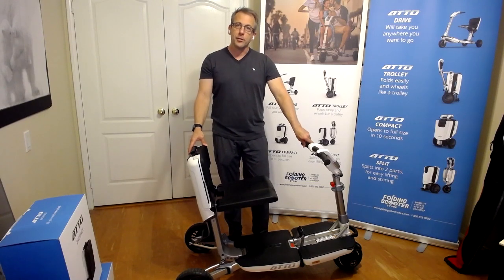Hi, I'm going to show you how to fold the autoscooter step by step.